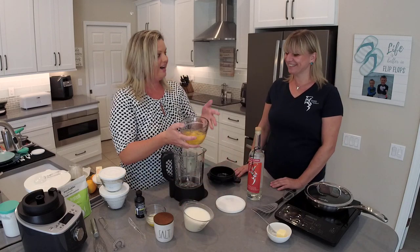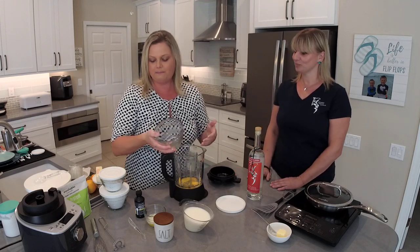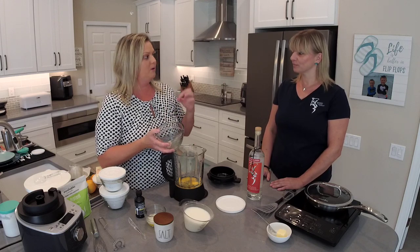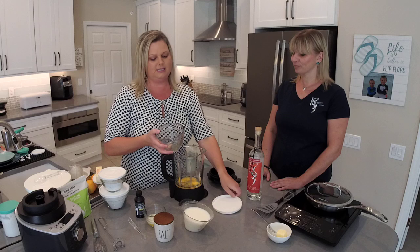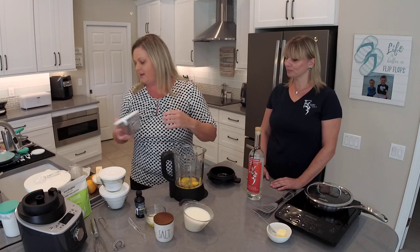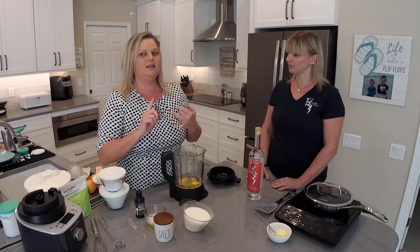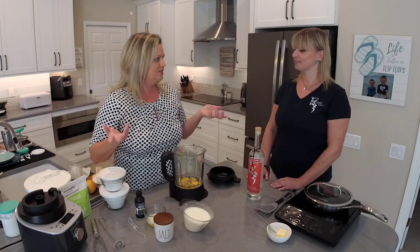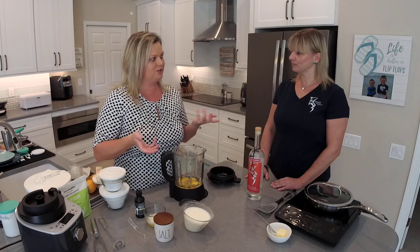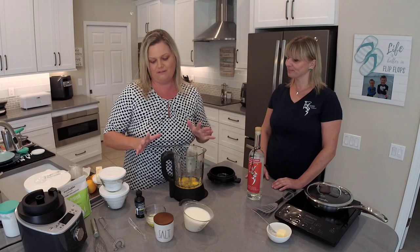We're going to add our eggs. I have five eggs, already cracked and ready to go. We're going to pour them in here. I prep my ingredients in Pampered Chef's prep bowls — these are glass prep bowls. They come in one cup, two cup, and three cup sizes. I love them because they're tempered glass, they have their own lids, and they're dishwasher safe. The bowls can go in the microwave, dishwasher, refrigerator, freezer, and even in our quick cooker and deluxe multi cooker. They're also oven safe.